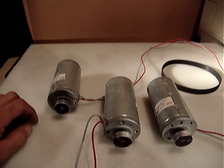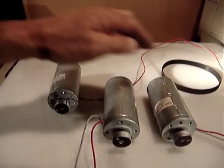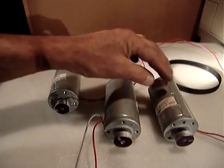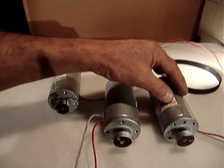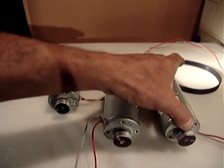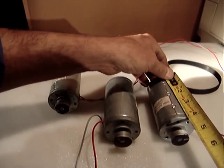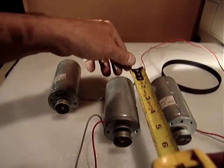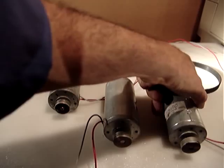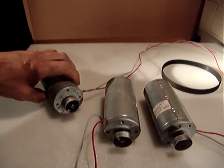Hello everyone. This time I want to sell a set of two — you will see three, but I'll explain. These are a set of two Bueller motors, made in Germany. They are very heavy and large, about five inches overall, four inches body motor, and the diameter is two inches.